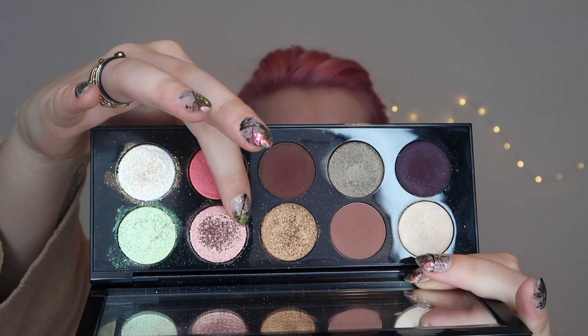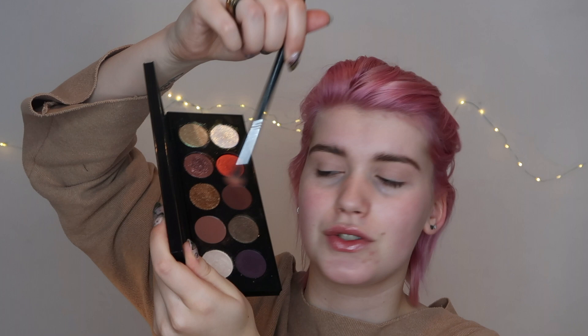Today I want to focus on using this rosy shade all over the lid. I'm going to start with this shade and put it in my crease. Taking this brush — this is a very light shade, you don't even have to layer it much — it just blends itself.